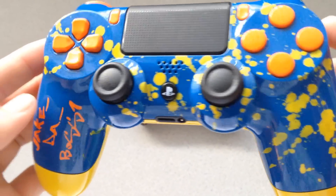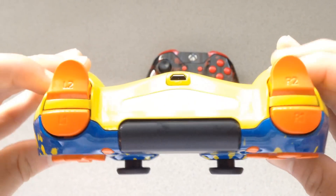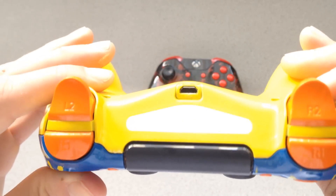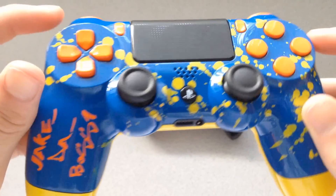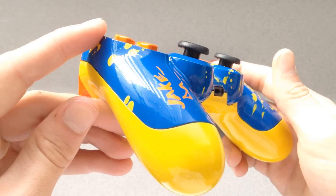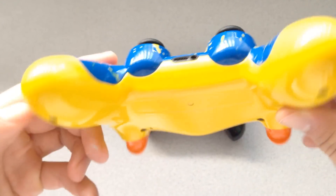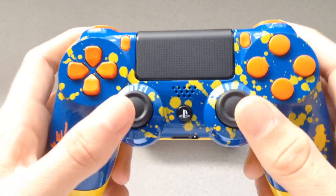we have orange inserts, a yellow backplate, blue base paint, yellow paint splatters, and text on the left side. There are also orange triggers, and the LEDs are hard to pick up on camera but it is a nice blue. These controllers always seem to turn out awesome. I love the PS4s because when you get a different bottom plate it gives that contrast from the front plate to the back plate.